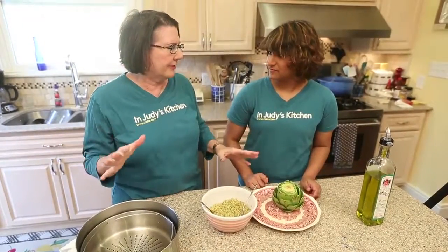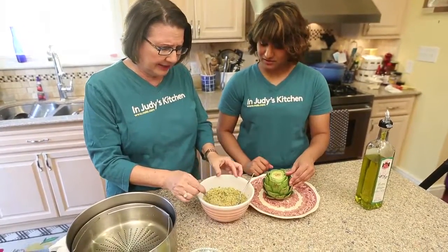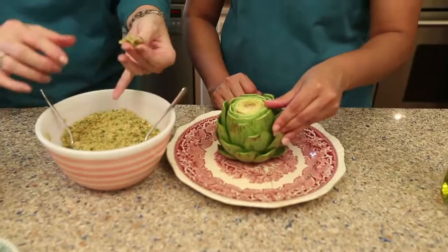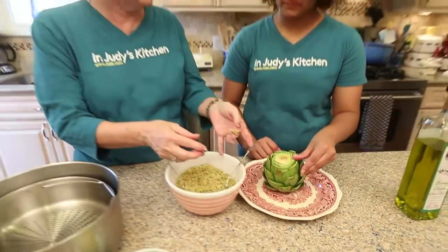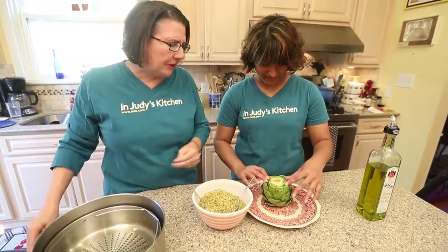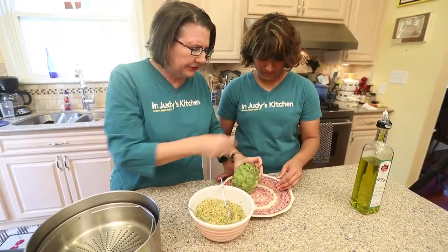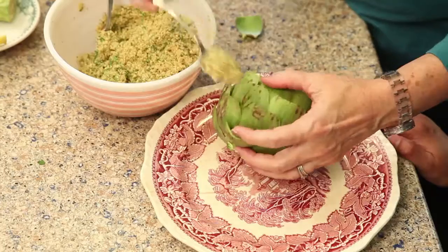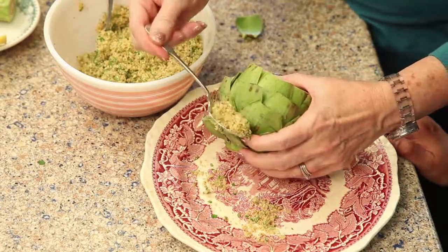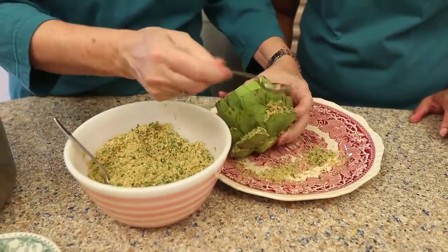We're back to show you how to stuff the artichoke. Would you say this is the hard part? Yeah, it is the hard part, but it's just tedious — it's not that hard. We had to decide if we had enough olive oil in here, and so we decided we did because it'll pack together like that. See how that's packed together? So once it got to that point, it was okay. What we're gonna do is start at the bottom — I'm just gonna do a couple. I'm gonna hold it out with my finger, stick it in, and press it down with the back of the spoon.